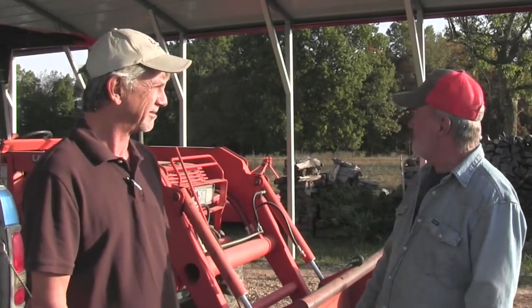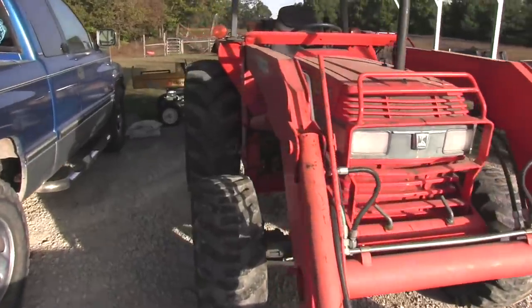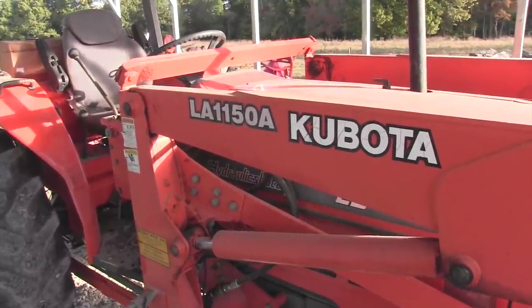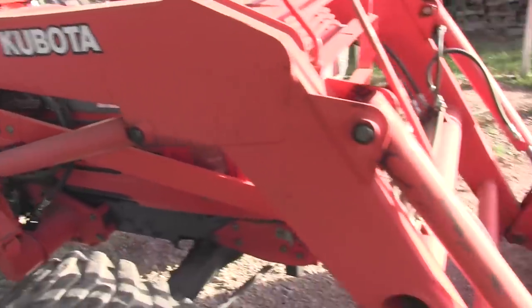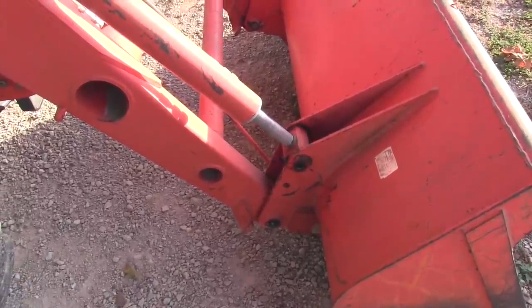It's a used tractor that we bought when we moved on the farm a couple years ago. We were told we would need a four-wheel drive, and we were told we'd need about a 60-horsepower tractor. So we were lucky to find a used one. As you know, they're not easy to find. And so we love the tractor. It's an old four-cylinder Kubota, but it did not have the quick attach on it. And we found out that that's the way to go. We're going to change that today.